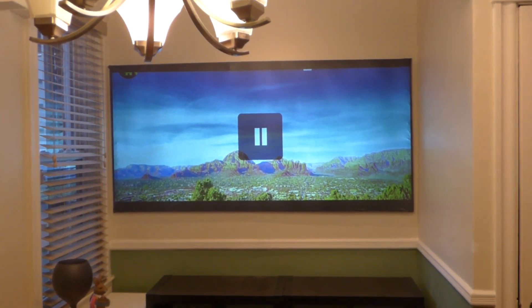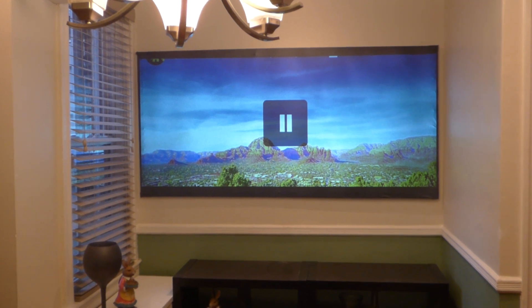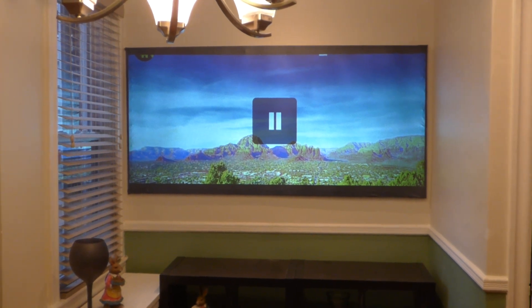I'm Kenneth Bird, the creator of Crystal H Technology Screens using Smart Technology Gain. This is our new blackout cloth — we have this in silver and now in black. This is the Luminous Black 4K.